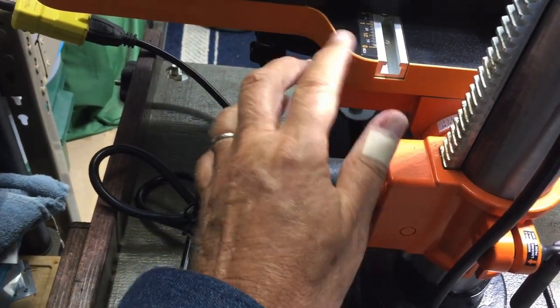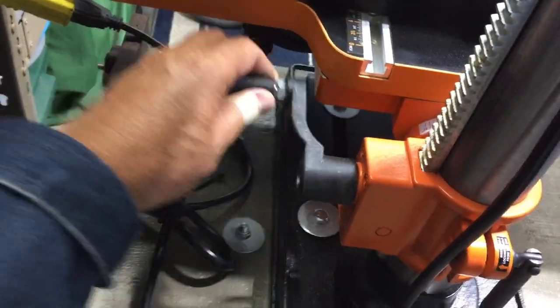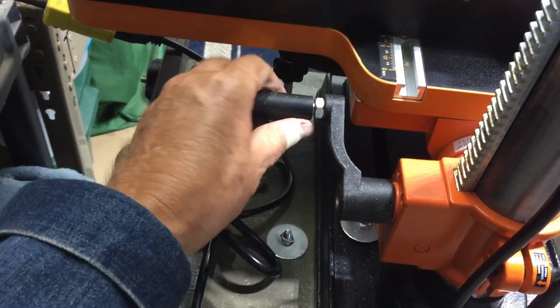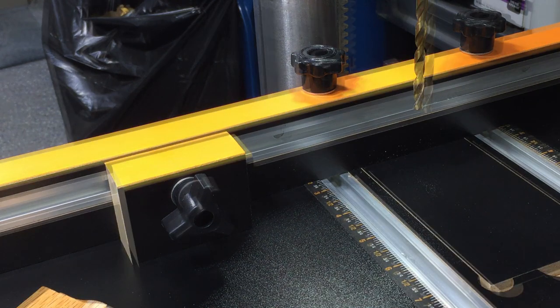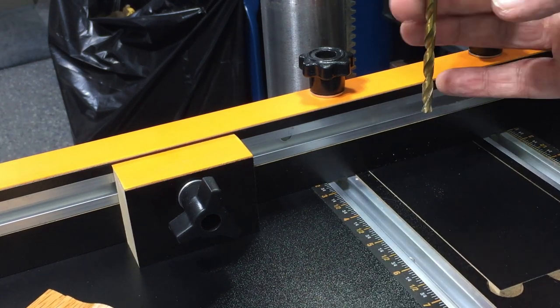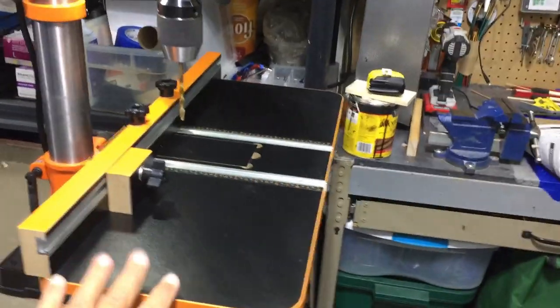Another improved area: on the earlier version the crank handle was straight across, and they've now looped it out so you can turn the crank without getting your knuckles on the table — a great improvement. Yet another improvement is that the back fence is just two inches tall. On the original version it was three inches tall, which could have a greater chance of interfering with your drill chuck as it lowered.